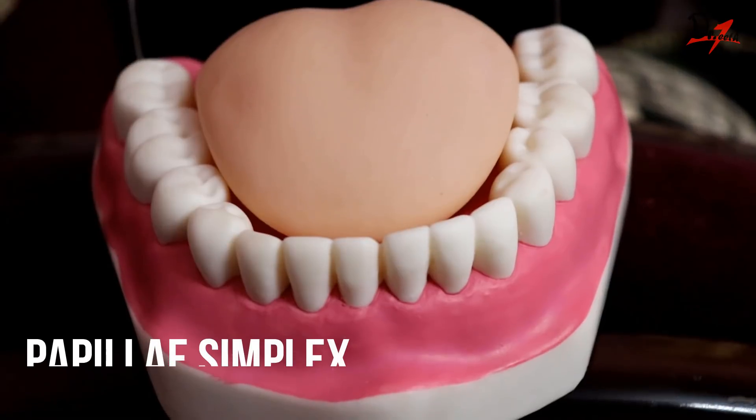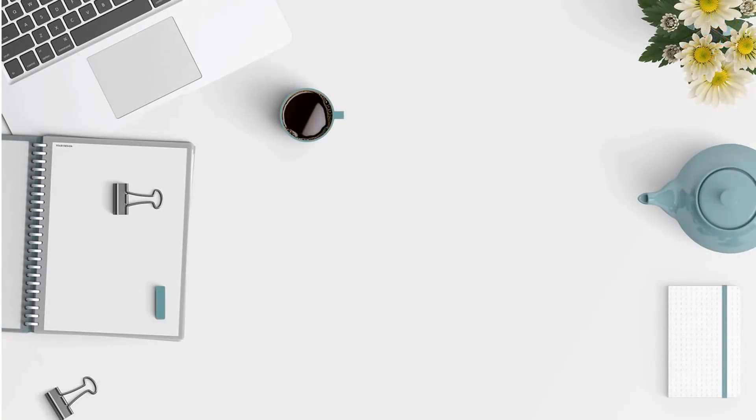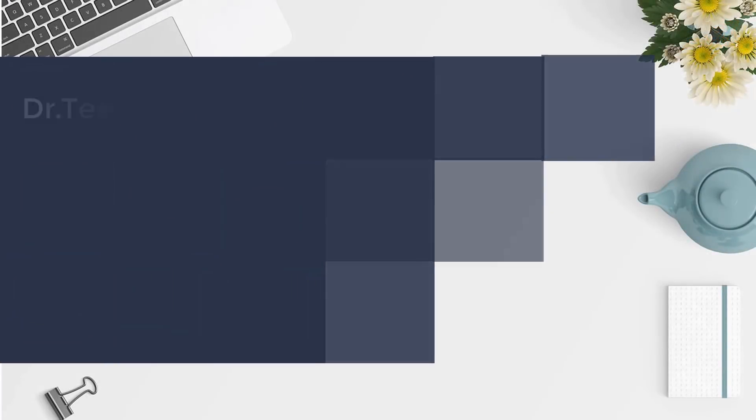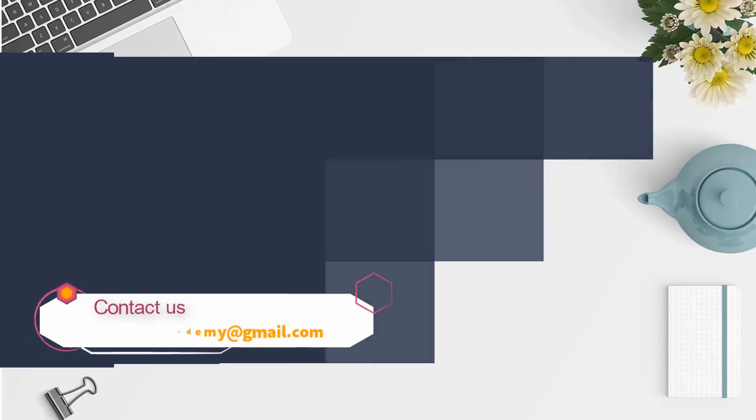The last one is the papillae simplex. They can be seen only under a microscope since they are not surface projections. So this was all about the papillae of the tongue. I hope you found the video helpful. If yes, do let me know in the comment section below and don't forget to give a big fat thumbs up. Thanks for watching. Take care. Allah Afez.